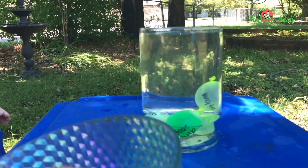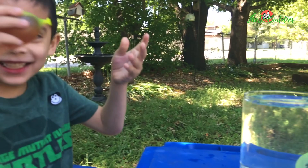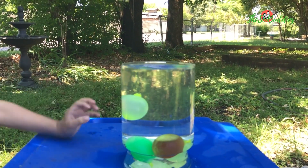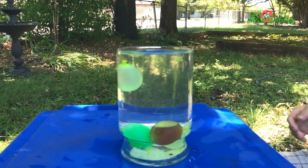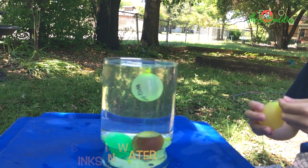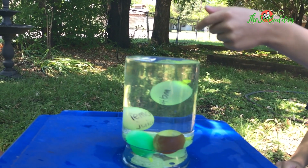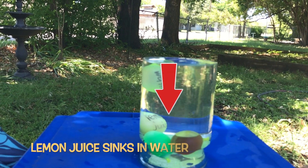What is that? Honey. What would happen — would it float? It sank, it's down. What is that? Lemon juice. What do you think will happen to it? It's going to sink. It's not all the way down.